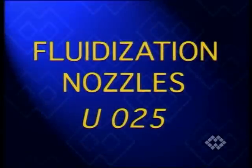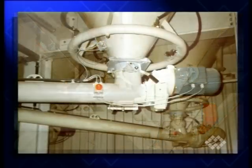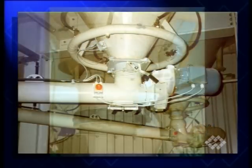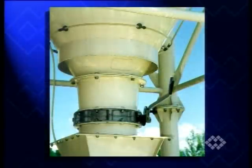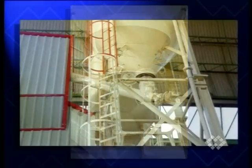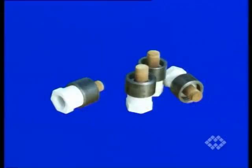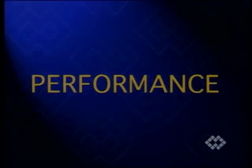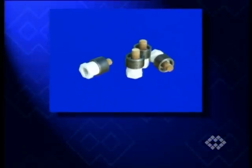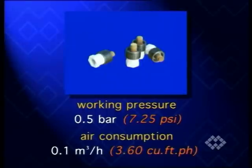For fitting to existing silos or bins where the inside of the container cannot be accessed, fluidization nozzles become a valid option. Although not equivalent in performance to the fluidization pads previously shown, due to a much smaller air emission surface, UO25 fluidization nozzles are often the simplest solution and the best value. The UO25 fluidization nozzle works at 0.5 bar, consuming 0.1 cubic meters of air per hour.